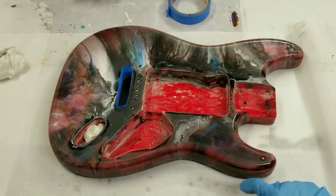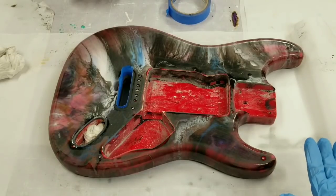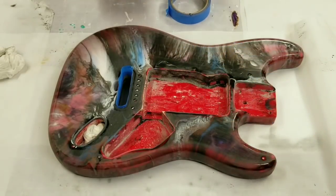Alright guys, so we've sanded it down and we just can't make those edges match up. There's also still a lot of red showing on here. So what we're going to do is Ralph is going to tape off the center parts here, and we're going to just do another layer of resin on the top. We're not going to tape the sides at all, and then we're really just going to hope for the best.